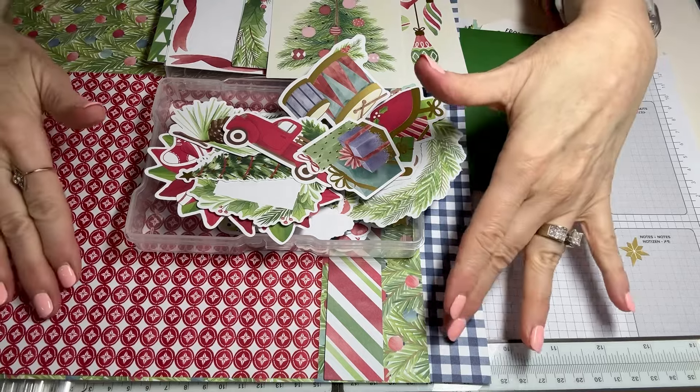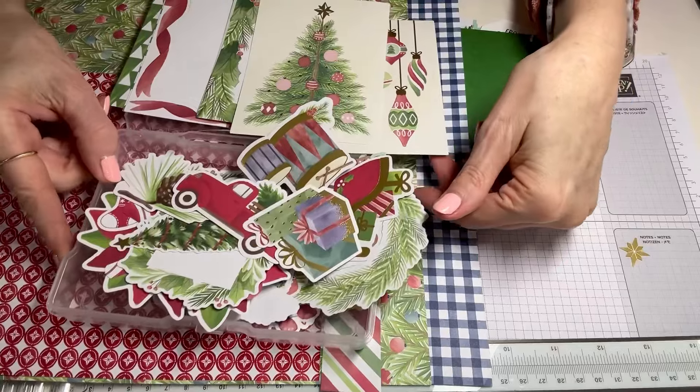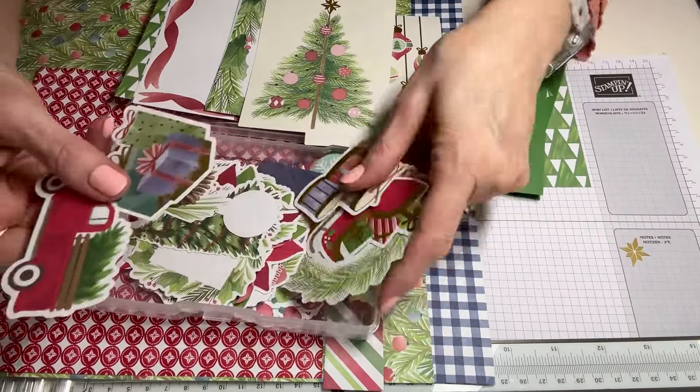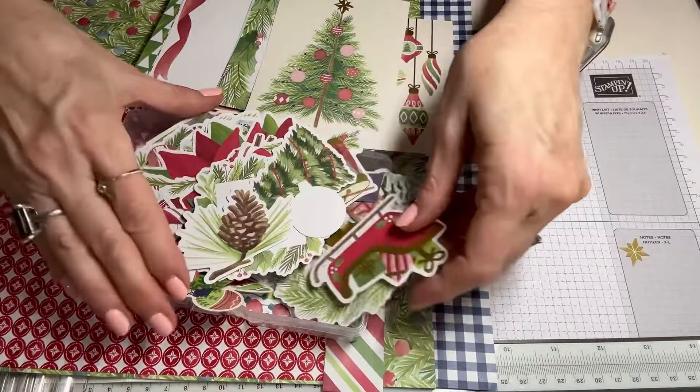What we're going to use is this pack called A Little Bit Festive and it's got 12x12 paper plus all this amazing ephemera. It's so cute I can hardly stand it, and this is going to speed up your card making efforts as well.